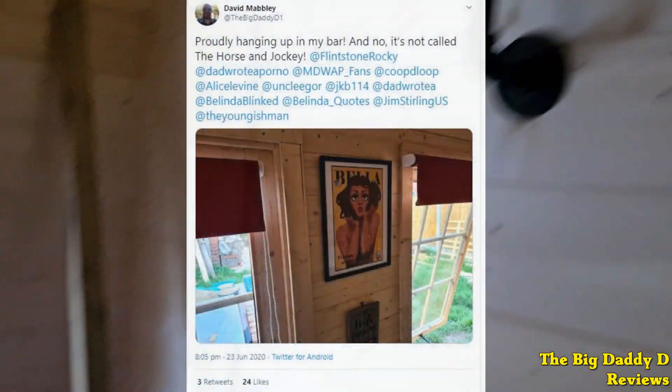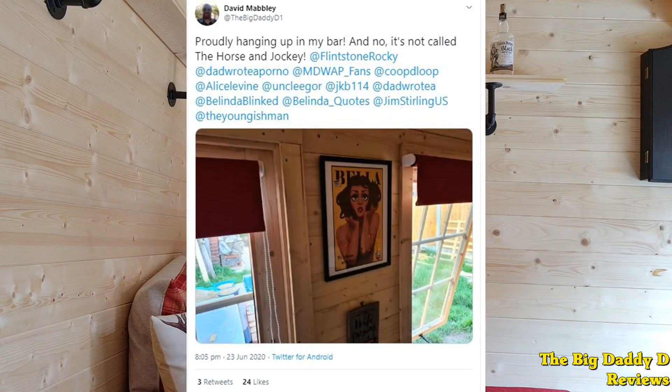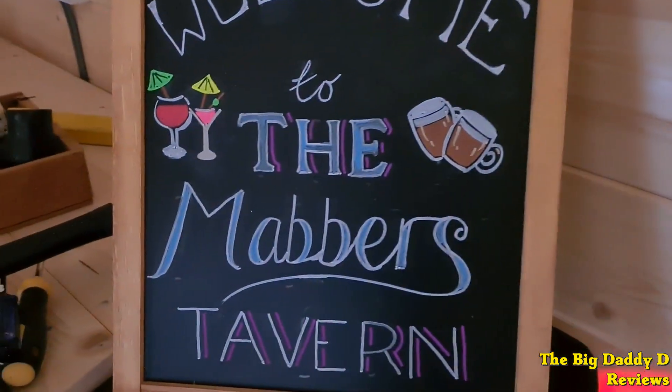We've put up shelves and optics and we've added a few decorations as well, including a signed poster sent from Rocky Flintstone, the writer of the Belinda Blinked books as covered in the podcast My Dad Wrote a Porno, and that's certainly got quite a bit of attention on Twitter. Anyway, this is still a work in progress and I've no doubt we'll have even more to show you next month.